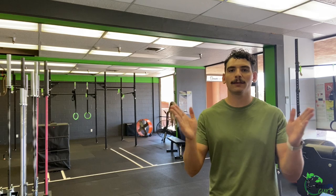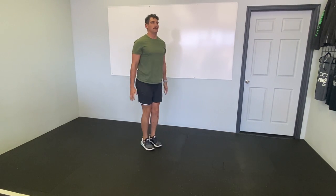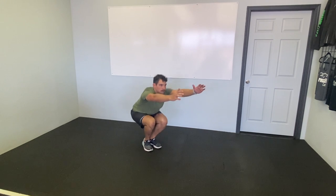Straightening our legs but keeping a grip on our hands the whole time. Then we've got close stance squats — feet together, send your butt back. Your chest is probably going to drop a little bit more in these. That's okay, just try and stay as upright as you can.